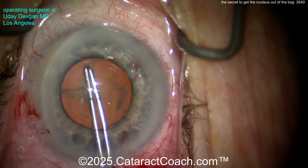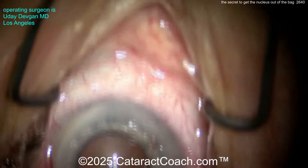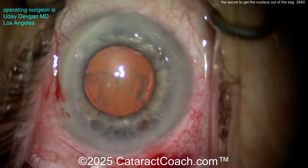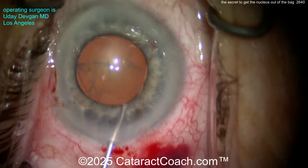Because if you have a baby rhexis — a four millimeter, four and a half millimeter rhexis — and you try to prolapse the nucleus out of the bag with hydrodissection, it causes too much interlenticular pressure. You could even blow the posterior capsule. So you need to have a nice, generous, big rhexis.